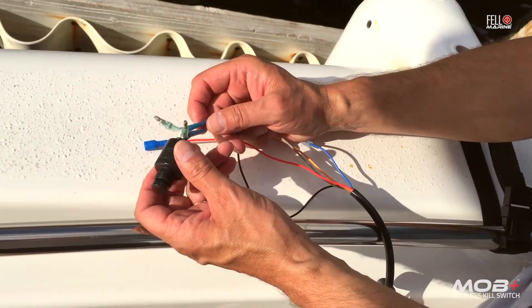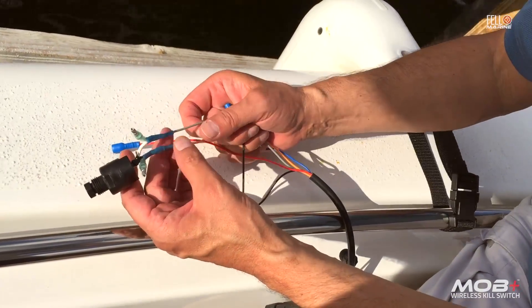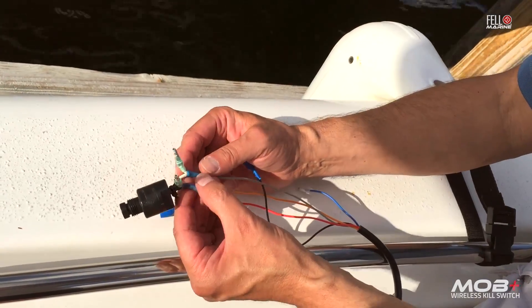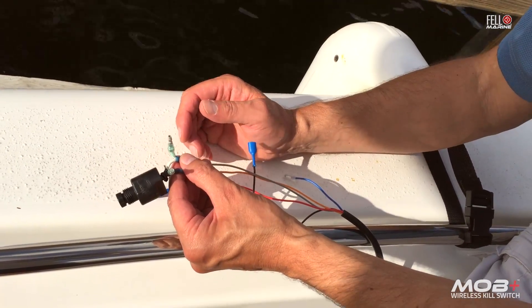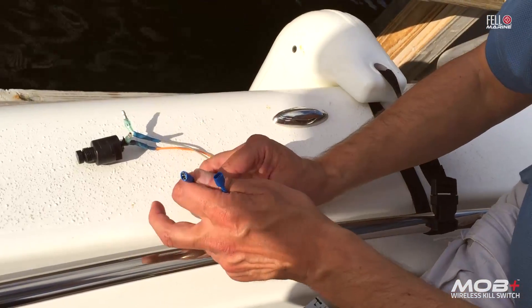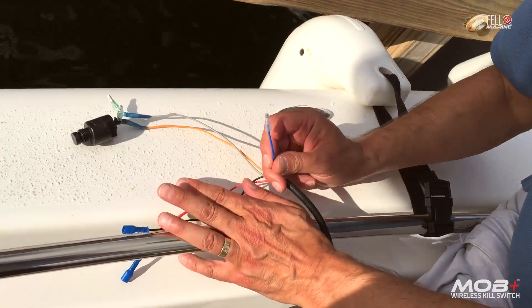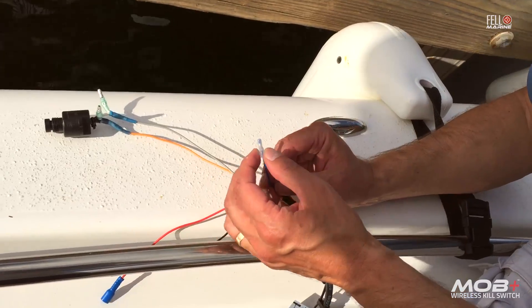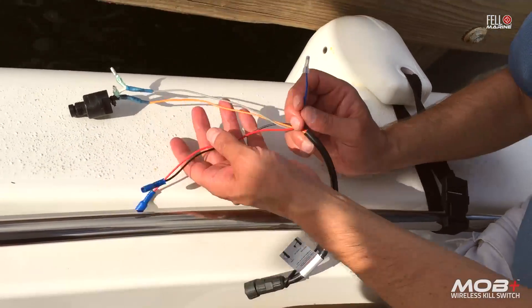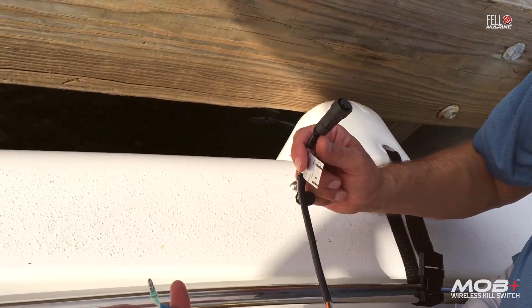We've prepped the MOB Plus harness and here's an overview of all the connections. We're hooking it up in parallel with the existing kill switch — the MOB Plus gray and orange wires tee into the white and black wires of the kill switch. For power, we have ground and power leads using the same type of terminals to connect to the fuse box inside the console. There's one unused wire we'll cap off to prevent any shorts, and then everything just plugs into the x-hub.